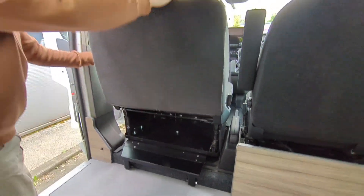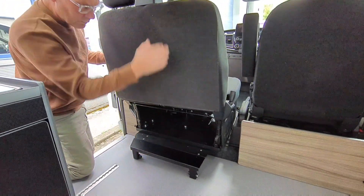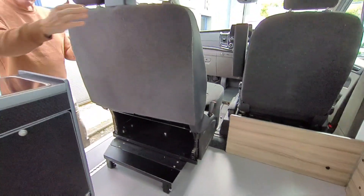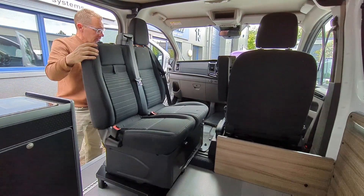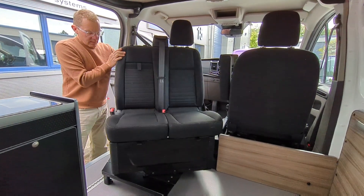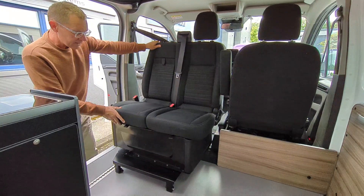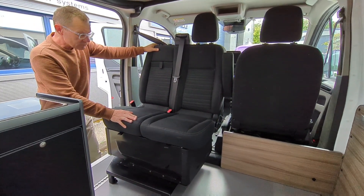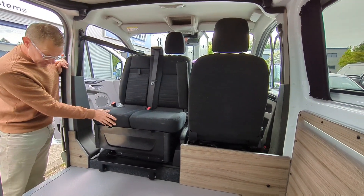You then pull the whole seat back and it slides on wheels easily backwards. That's one of the advantages — just the ease of swivelling. There you go, and then you can either have it in a rearward position or you can slide it back to its original position.